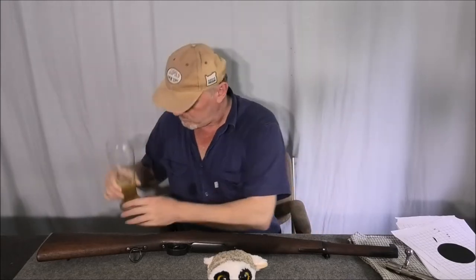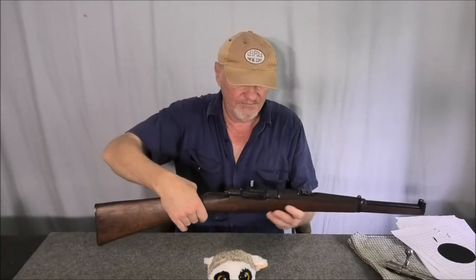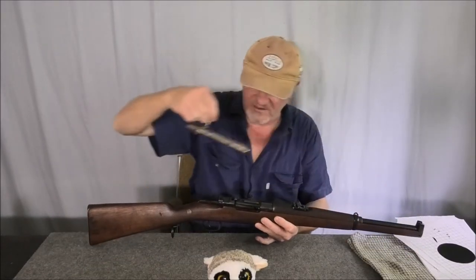This is the Spanish Cavalry Carbine — fantastic little rifle. When I shot it last, I only did some three-shot groups to find out what charge weight was optimum.